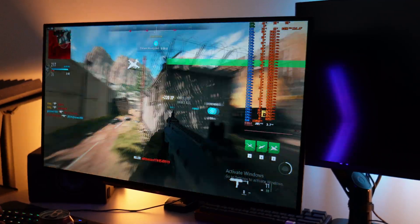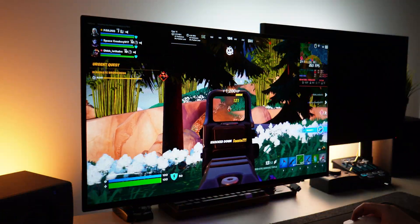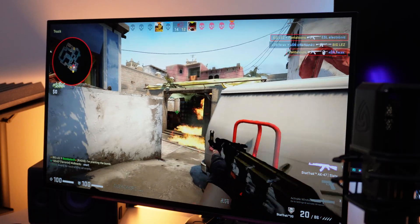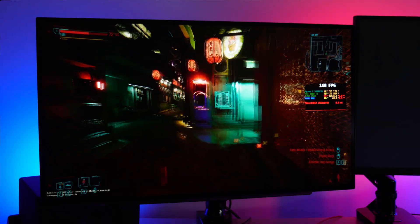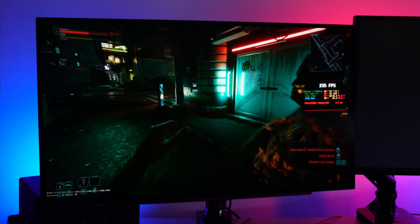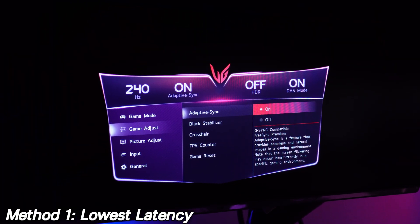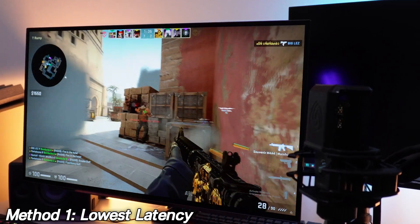When it comes to monitor settings, method one is for the absolute lowest latency possible — for those of you that crank in-game settings all the way down, maximising 1% lows for the snappiest feeling game possible. Jump into the settings, go to Game Adjust, and turn Adaptive Sync off, as we won't be using any VRR — neither AMD FreeSync nor NVIDIA G-Sync — as this will introduce a small amount of input latency.